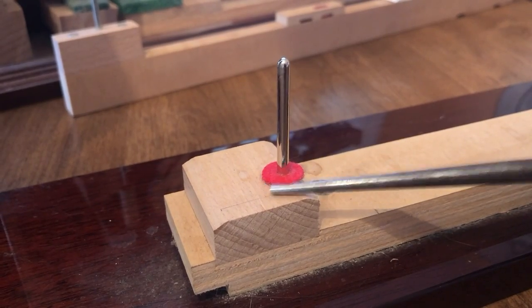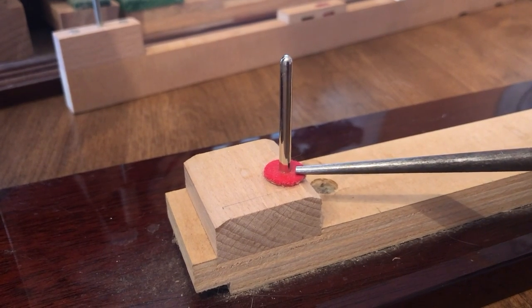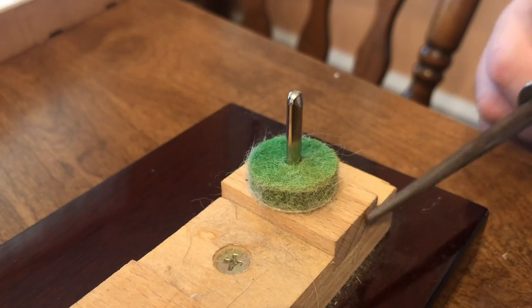This is the balance rail, the balance rail pin, and the balance rail felt punching. This is where the key pivots when it's played. This is the front rail.